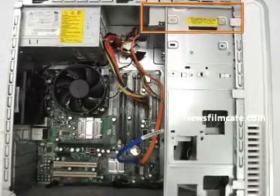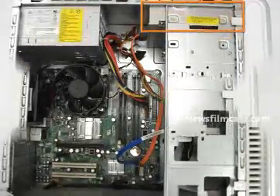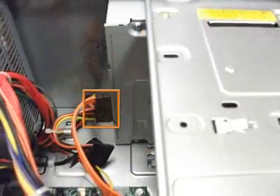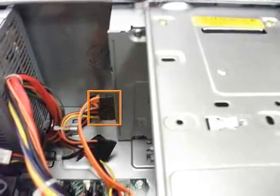Step 3 is the CD or DVD drive section. Locate the CD or DVD drive in the upper front corner of the case. Step 4: locate and remove the two cables attached to the CD or DVD drive.